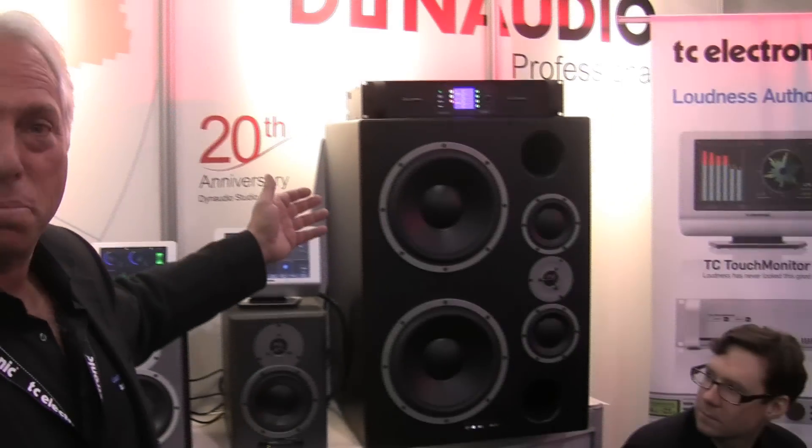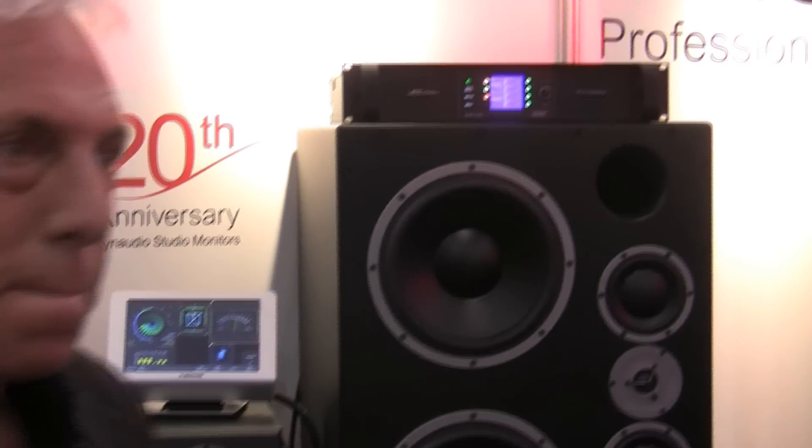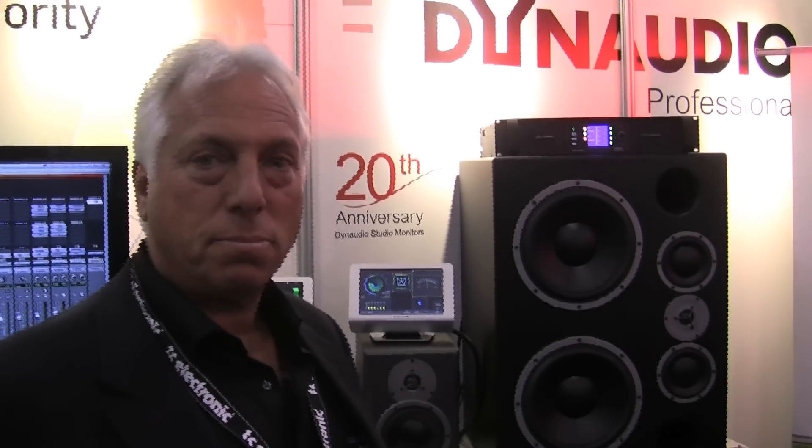We have some new Dynaudio products — some speakers, no surprise there. The new M3XE. It's a combination package of two M3-type speakers in a similar cabinet that most people are familiar with, which have newer drivers and they're four-way speakers. Something new for us — the previous ones were really two-way speakers. So they have separate control over the low-frequency drivers, a mid-range driver control, and a high-frequency driver control.